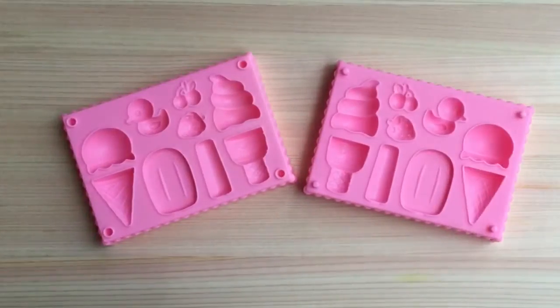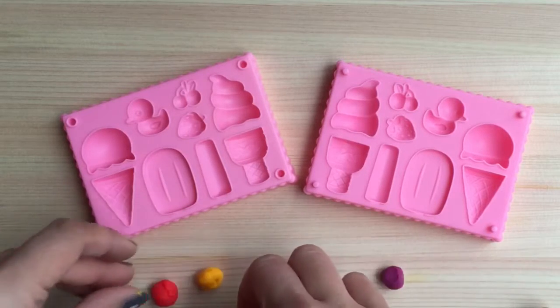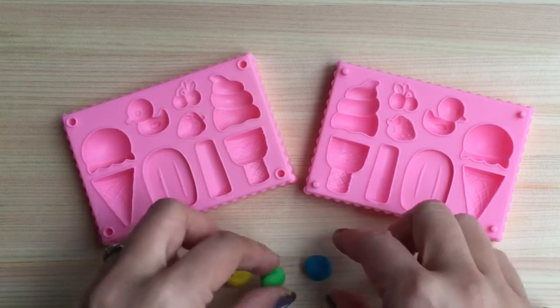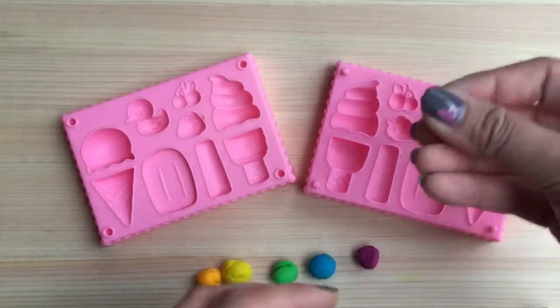I'm going to take my little Play-Doh mold and I'm going to do the colors of the rainbow. Who knows the colors of the rainbow? Red, orange, yellow, green, blue, purple. If you said that then you are right!